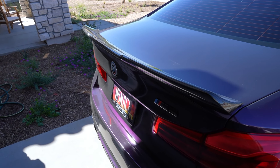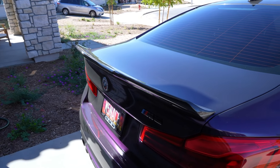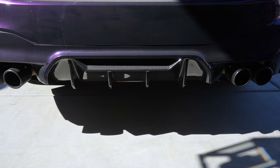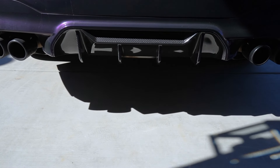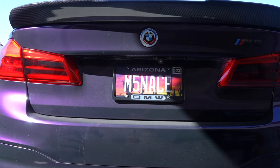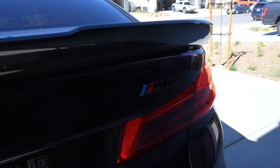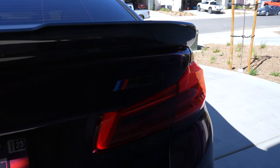Back here we have an RW carbon fiber spoiler — I always call it the rear diffuser in literally every single one of my videos, but it's the spoiler wing, duck bill, whatever you want to call it. This piece right here is actually a Performance carbon fiber rear diffuser, so that's actually the diffuser I talk about when I talk about the duck bill. We also have the blacked-out M5 badge — I actually bought this from a buddy in Hawaii.